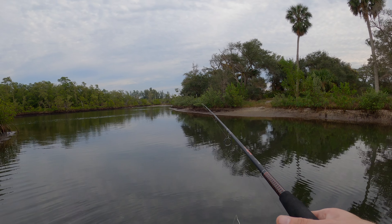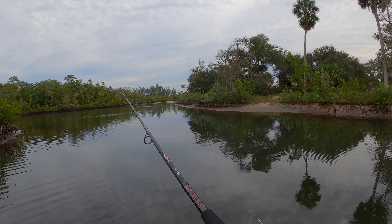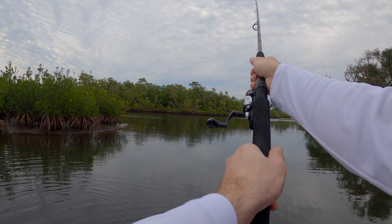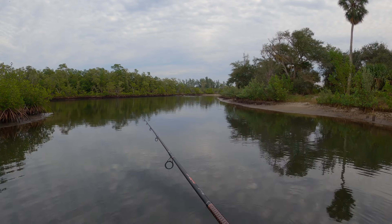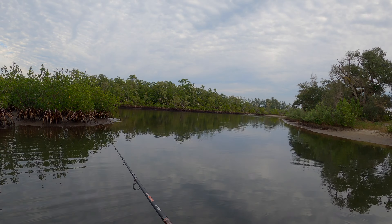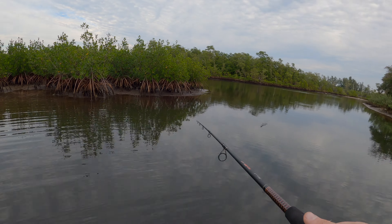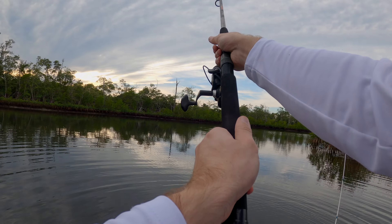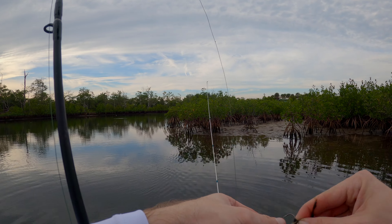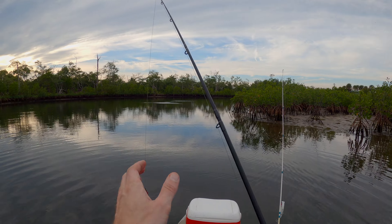These are the same lures I was using for the Walmart fishing challenge — if you guys want to watch that video, I'll link it up top. We'll see if we can catch anything on them. It is so peaceful out here right now, and it's looking to be a killer sunset, so I'm gonna throw the drone up. Hey, I see fish jumping behind me, so let's go try over there — we're in the wrong spot. They were just jumping over there, definitely some action out there.